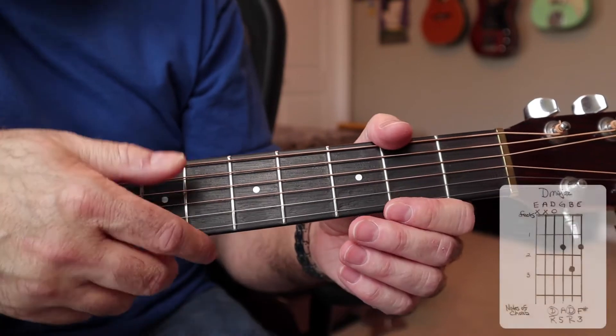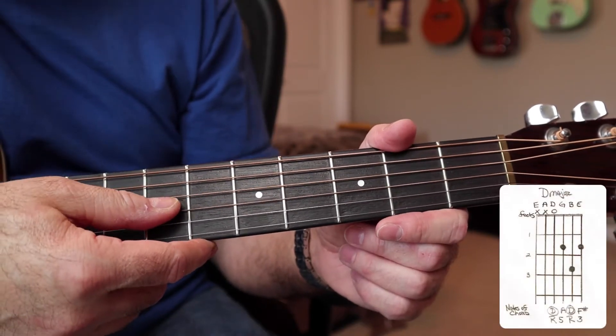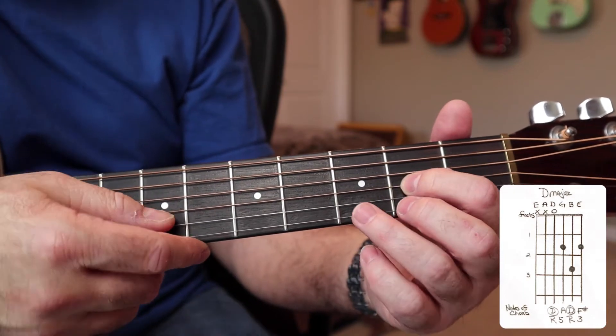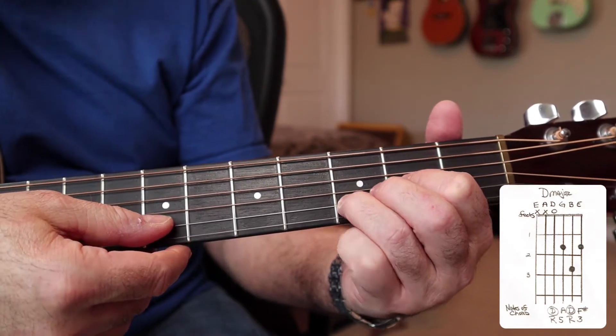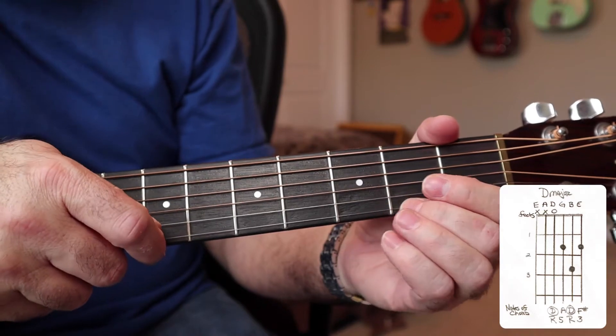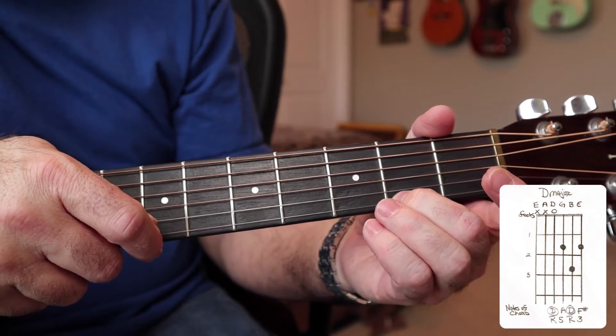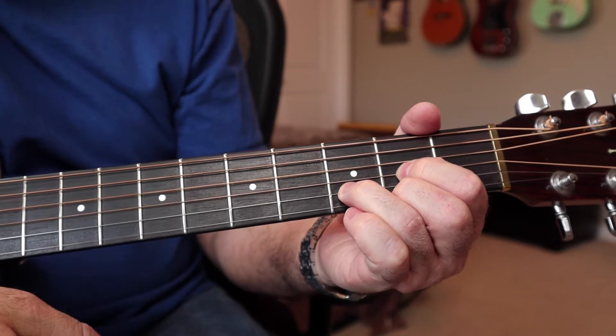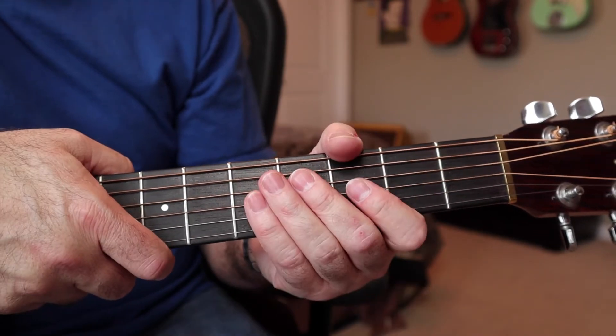Now the D chord. It starts with the open D string, your first finger on the second fret of the G string, your third finger on the third fret of the B string, and your second finger on the second fret of the high E string. That sounds like this. Let's go ahead and listen to the song now.